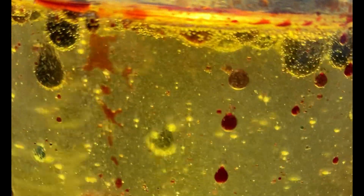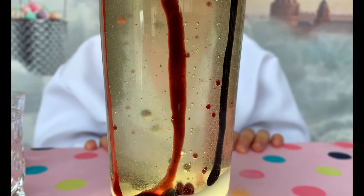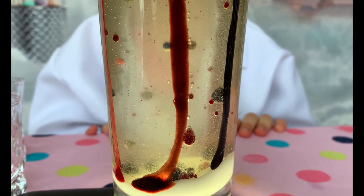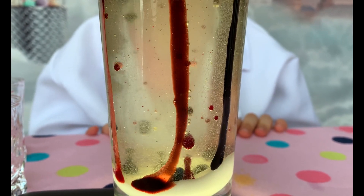So our experiment is working. It's so easy to make a lava lamp at home. Just ask your mommy or daddy to help you with this. Don't do this alone.